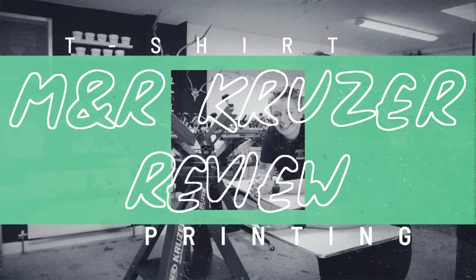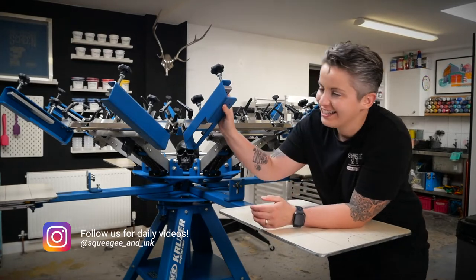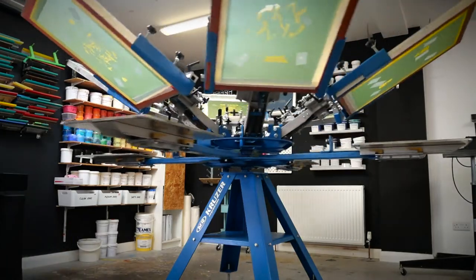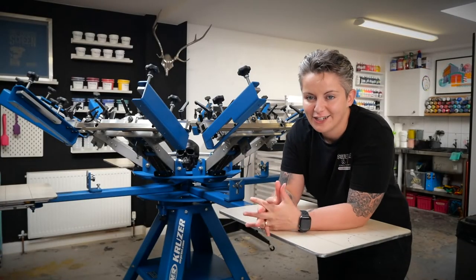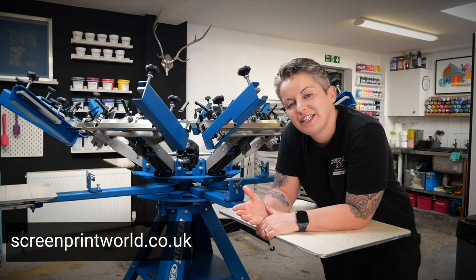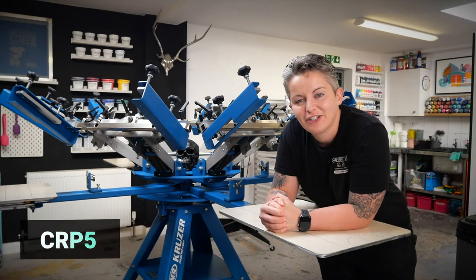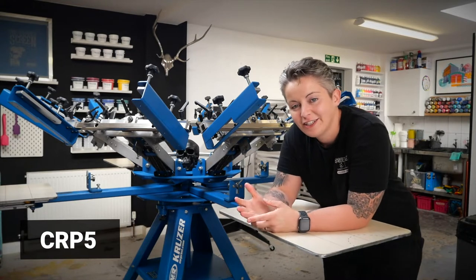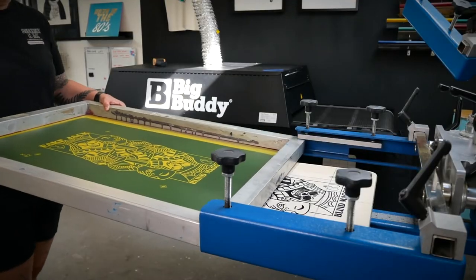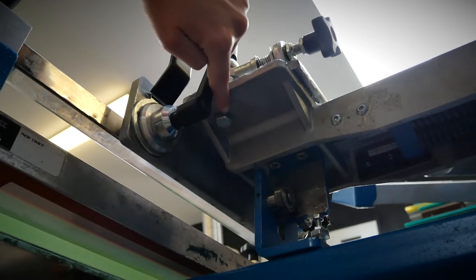Hey, it's Chessie from Screejin Inc. In this video I'm going to give you the full review of the M&R Cruiser, which is this carousel. We've had it for over two years now and we've done so many combinations of different designs and shirts — I think we know everything there is to know about the Cruiser. We got it from Screen Print World here in the UK using our discount code CRP5 to get some money off, and you can definitely use that code as well. We'll cover the reasons why we purchased it, some tips and tricks, and a little bit of troubleshooting.